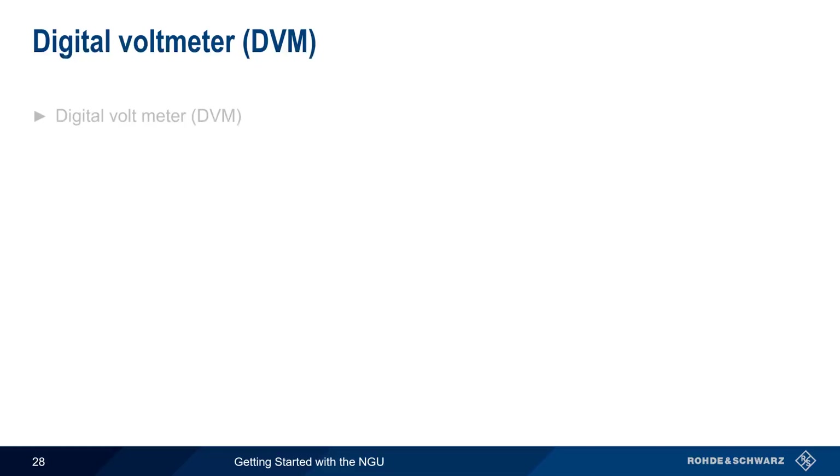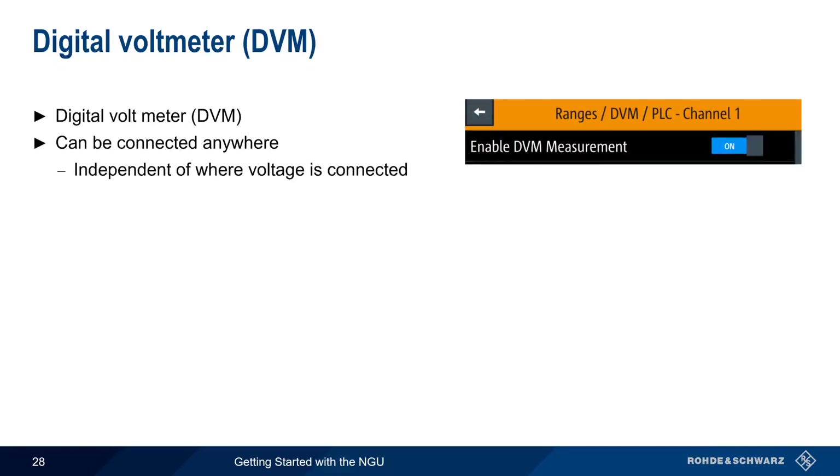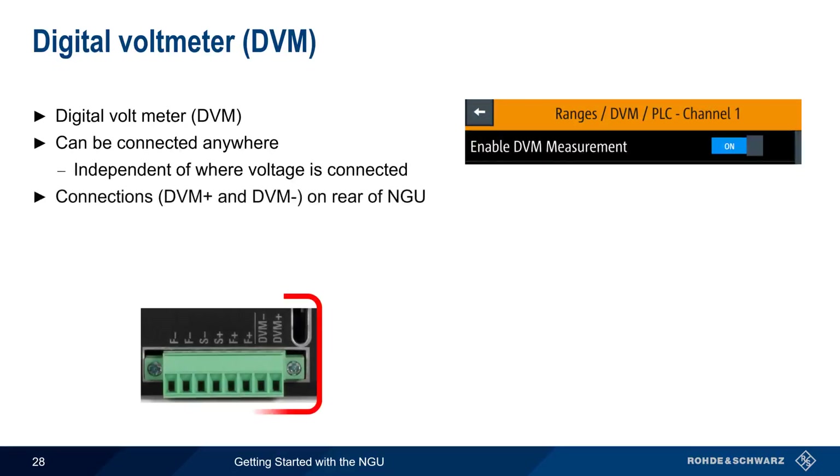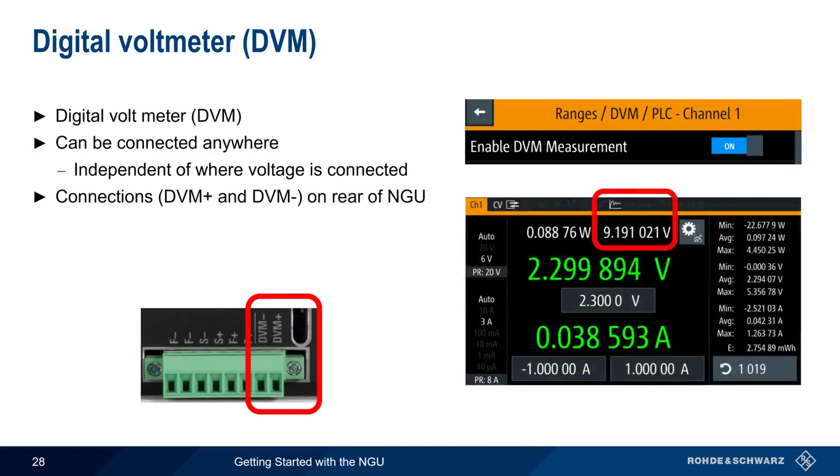The NGU 201 also supports a built-in digital voltmeter. This allows voltage to be measured anywhere, not just where the NGU output leads are connected. The DVM lead connections are made using the terminal block on the rear of the NGU. When DVM is activated, the DVM voltage reading is shown in white in the upper portion of the screen. Note that for best performance, sense leads should also be attached.